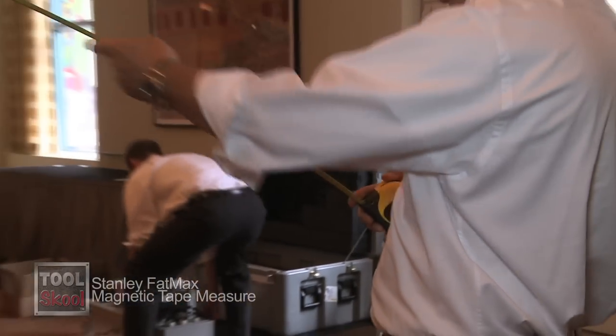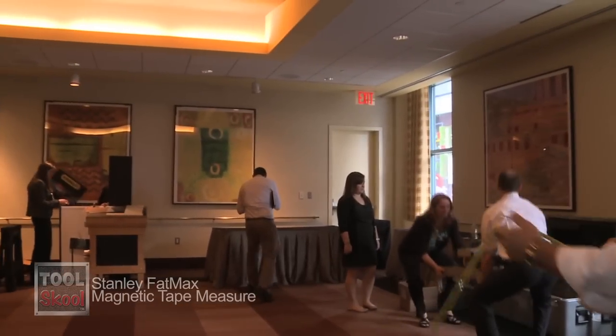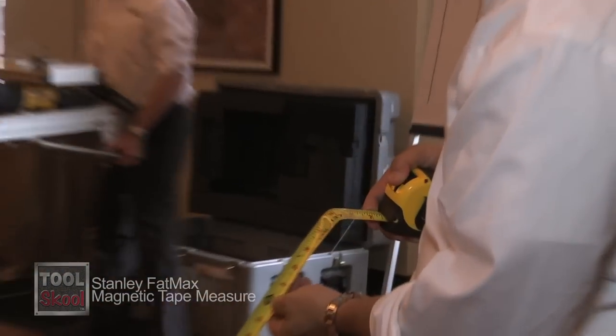This is our new Fat Max magnetic tape measure. It comes with all the same feature-benefit packages that our number one selling tape measure comes with today. This happens to be 25 foot. The magnetic tape comes out 25 feet, has the blade armor mylar blade protection, and 11 feet of standout.